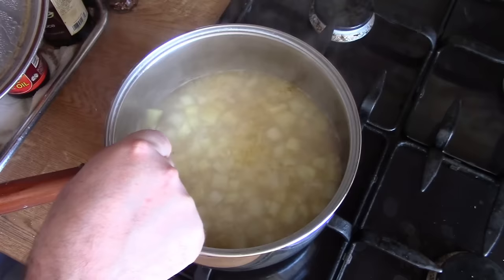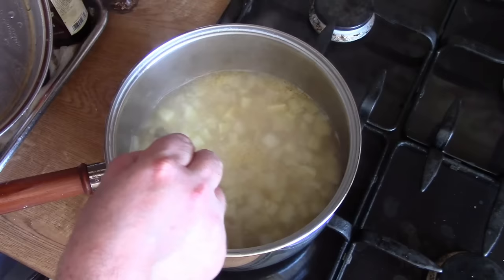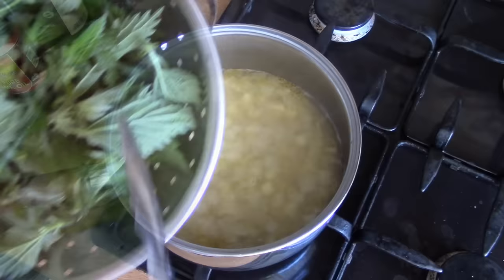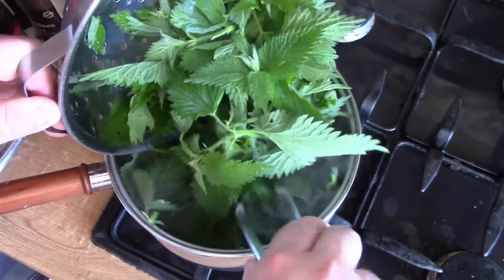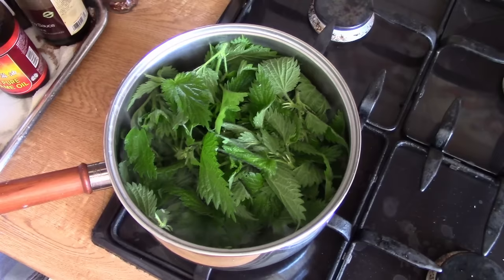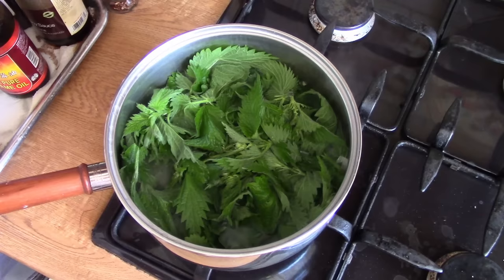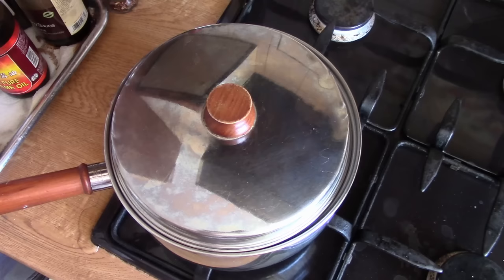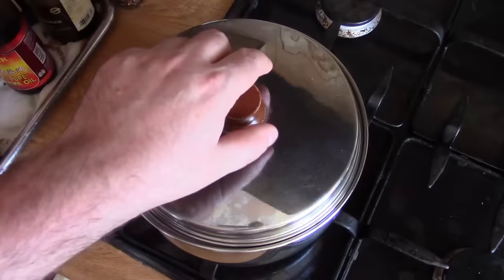Those potatoes are starting to soften up now — we're able to crush them against the side of the pan and they're starting to break up, which is great. So the nettles are going to go in now. That looks like quite a lot of nettles but it's remarkable how much they will cook down. We don't want to overcook them because they will go a horrible colour — we want them still to be green and fresh and vibrant.